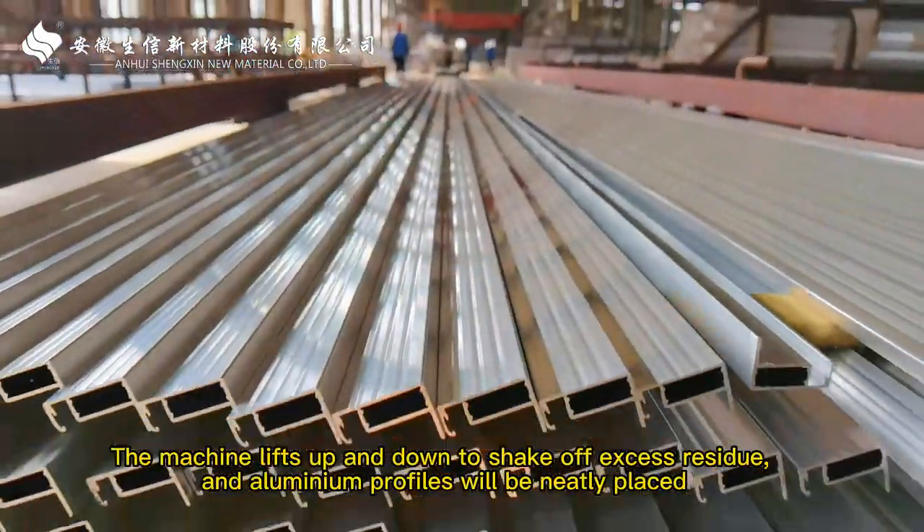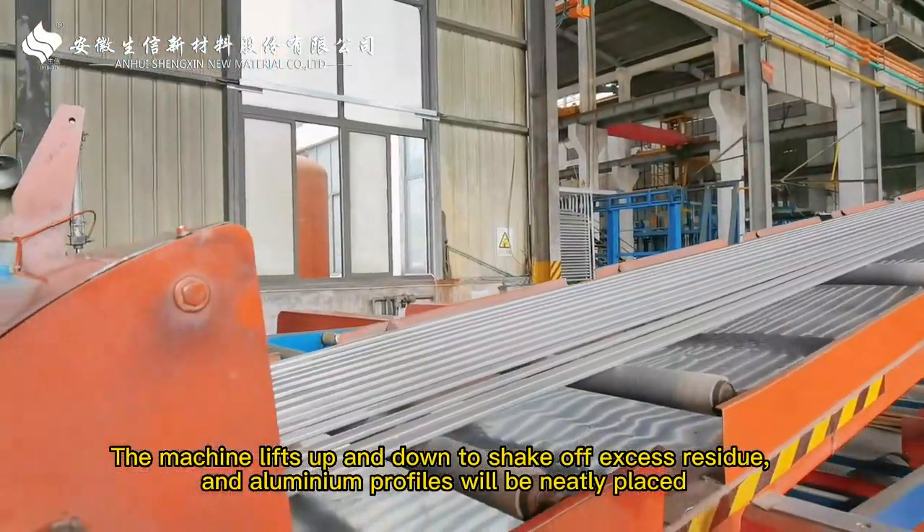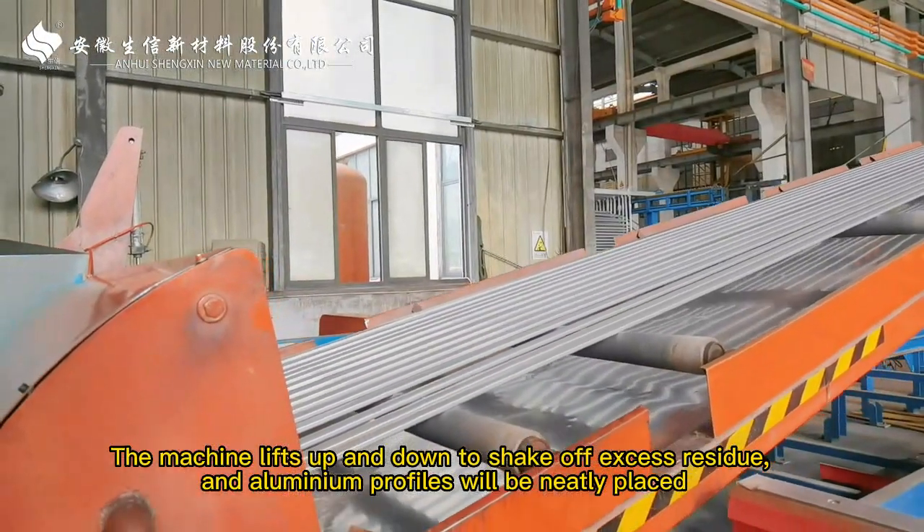The machine lifts up and down to shake off excess residue, and the aluminum profiles will be neatly placed.